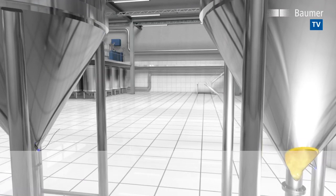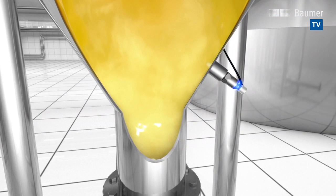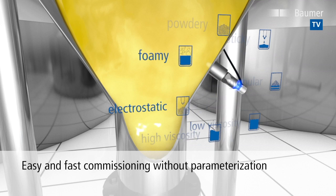The new level switch Clever Level PL20 makes processes more flexible and eliminates additional efforts, because it no longer matters what is in the tank. The self-learning sensor automatically adjusts to the different media and, as opposed to conventional products on the market, does not have to be parameterized.